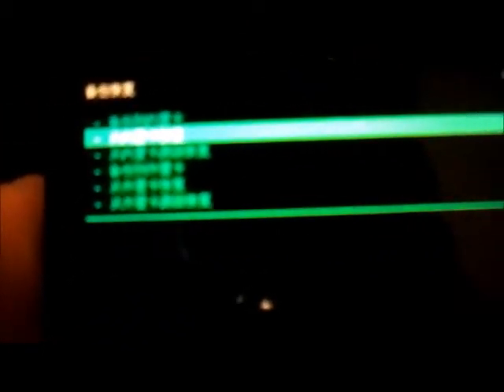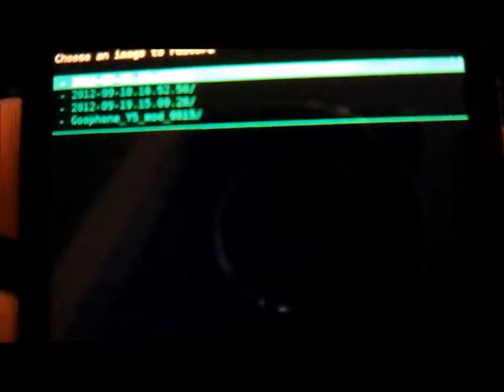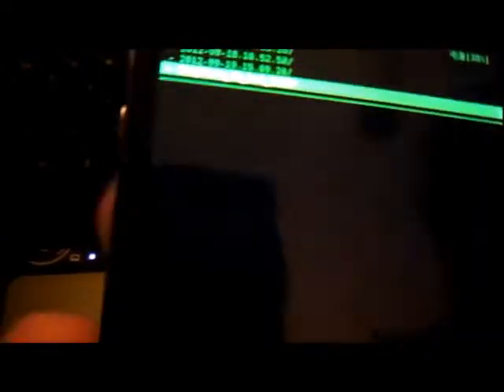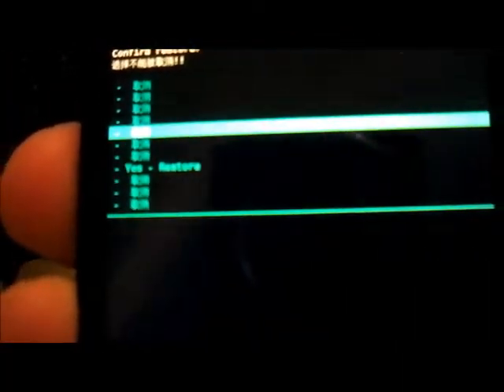Now go to the second option — the first option is to back it up, the second option is to restore. Select enter and here you're going to see the Goofone Wi-Fi mod 0815. Select that one, press enter, then press restore and select yes. Now it's restoring.